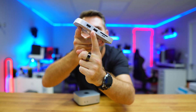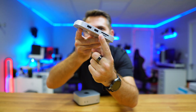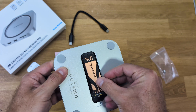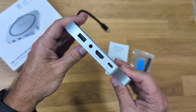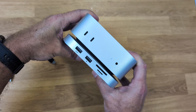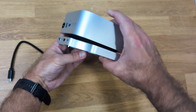This hub solves two of the main issues of the Mac Mini M4. It adds USB Type-A ports right over here, an SD and micro SD card slot, an SSD on the bottom, an HDMI port for a second display, and extra audio output for those that don't want to use the front jack.